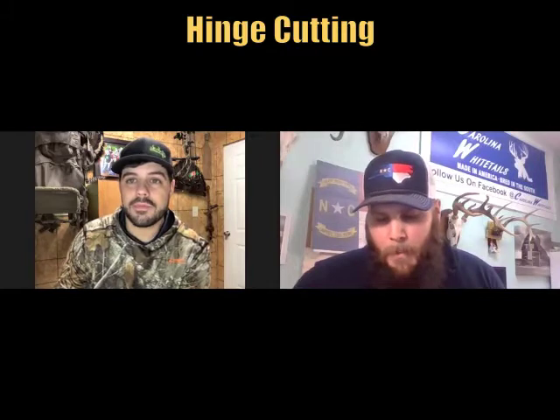Since you do have a lot of knowledge about managing deer, I wanted to ask you: what did you think about creating bedding areas with hinge cutting? I've watched some videos on that recently. What do you think about that?